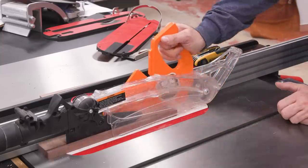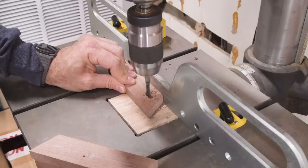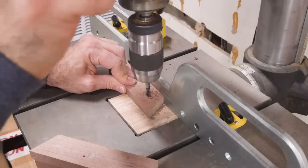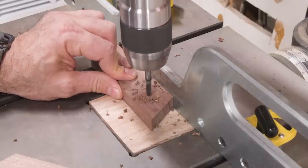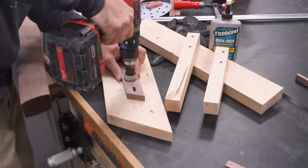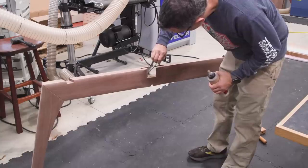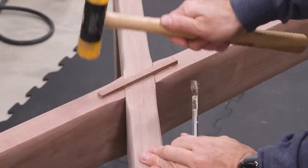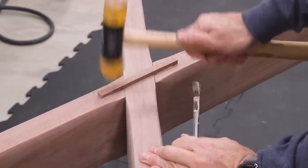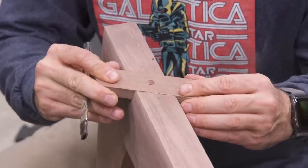While the glue dries, I'll make up the cleats that will secure the top. We'll have one centered screw hole and two slotted screw holes to allow for expansion and contraction. Now we can assemble the base. I'll add glue to the joint and bring the two pieces together. The top and bottom then receive their splines to help lock everything down. The cleats are then glued and screwed into the notches in the rails.